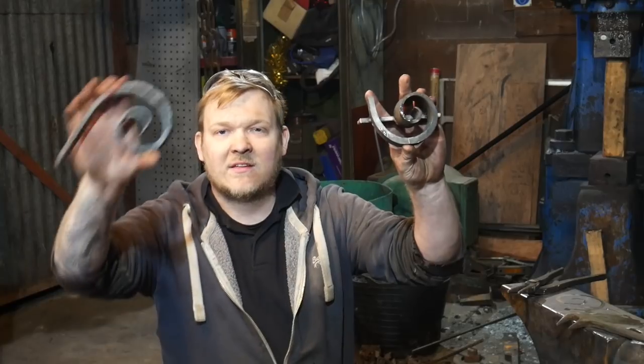Hey guys and girls, my name is Dan, welcome back to the forge. In this episode of 'Trust Me I'm a Blacksmith' we're going to be making a scrolling jig to make some scrolls. I'm out of my comfort zone — I don't do scrolls, they don't particularly float my boat. But I think it's a point of honesty: you've got to push yourself, you've got to do things you don't like in order to get better. This is a big part of blacksmithing.